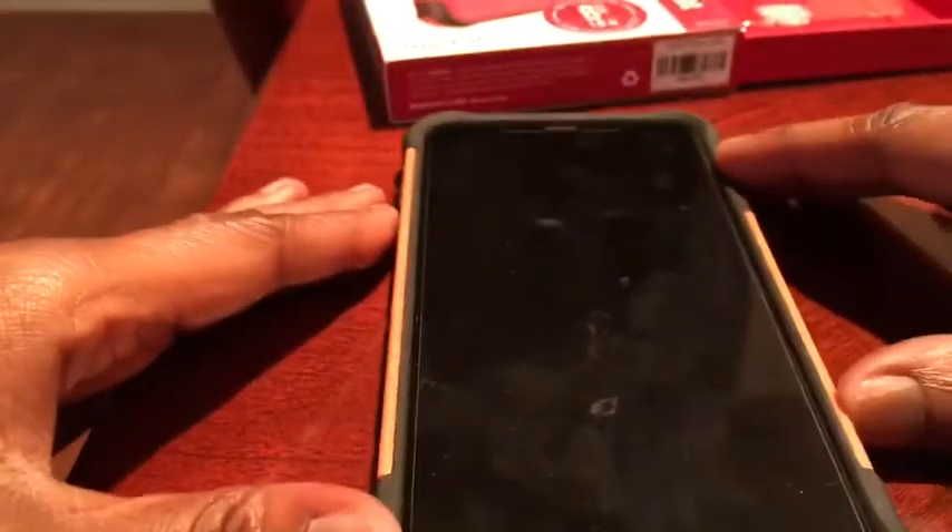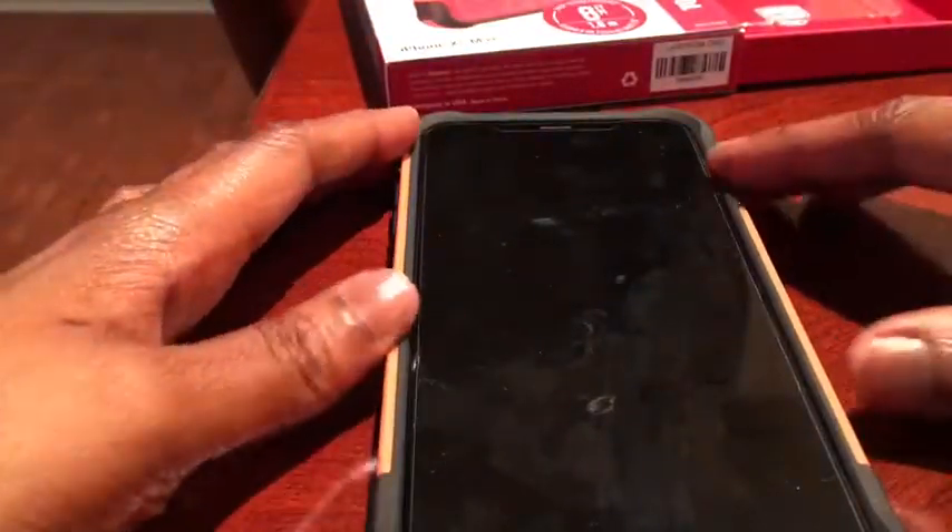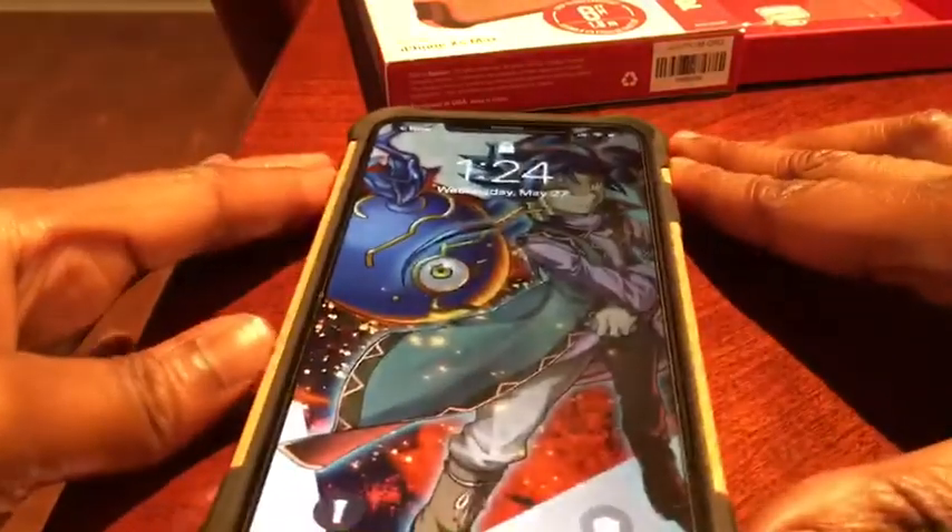All right, just slap this on real quick. Okay, all right, here we go.